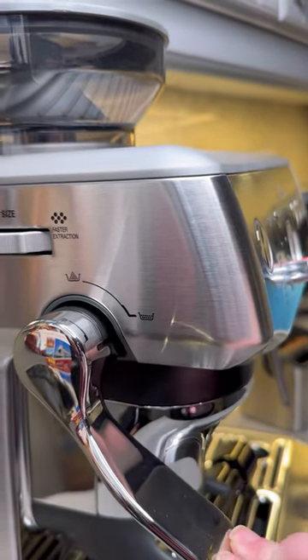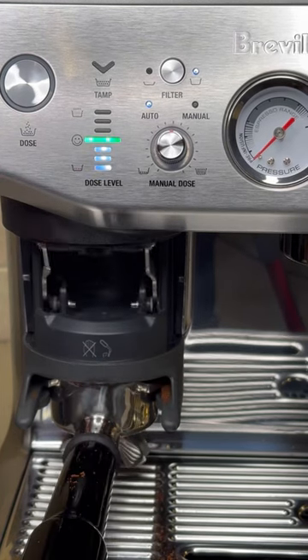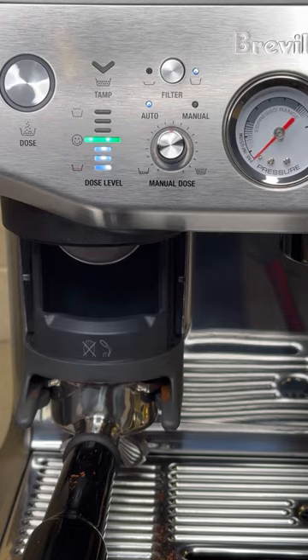Probably the coolest feature is the built-in tamper that tamps perfectly with the right amount of pressure every single time, and helps to reduce the amount of mess when making your coffee.